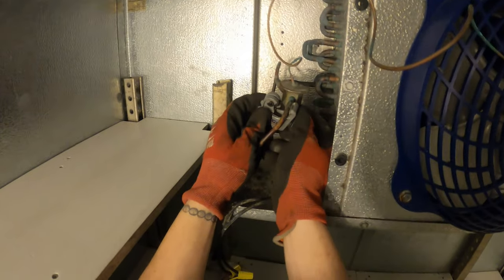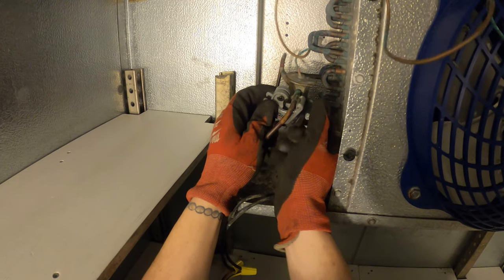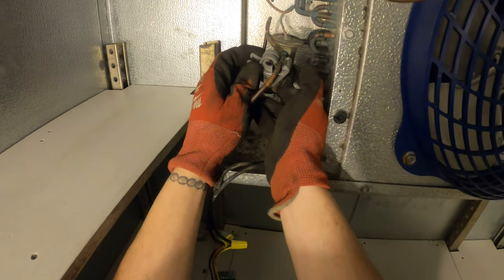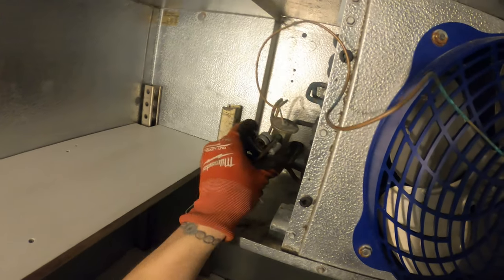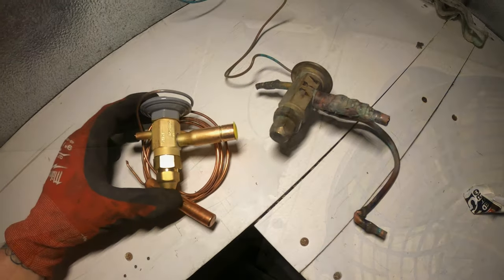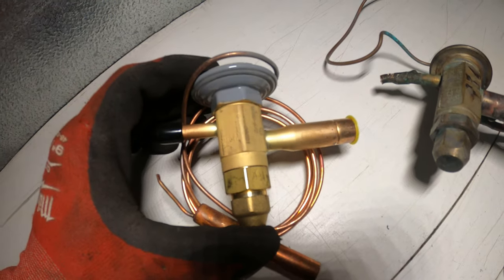I'm going to go ahead and cut this up and try to match this up at the supply house. It's got the compressor numbers and I'm going to take it with me so we can physically match it up. Alright, we've got the old one out. Here's the new expansion valve — look how ugly that looks. Look how they step that down too.